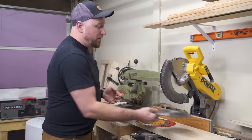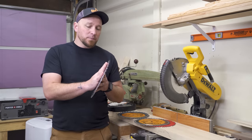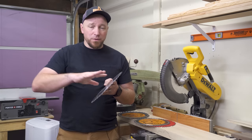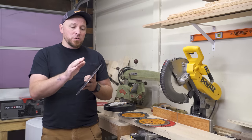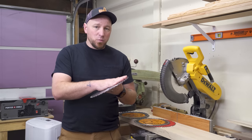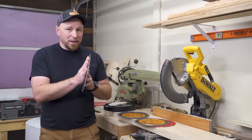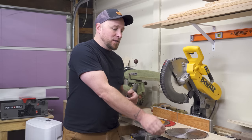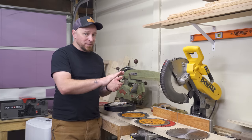For my joinery blade, this is a Forrest Woodworker II with a number one grind — a specific grind that leaves a perfectly square bottom. It's a 40 tooth full kerf blade that you can use in place of a dado stack, though you have to make more passes. It's not an inexpensive blade, but it is worth every penny. These can be hard to find — I'll leave a link in the description — and when they do have them available, they seem to disappear very quickly.